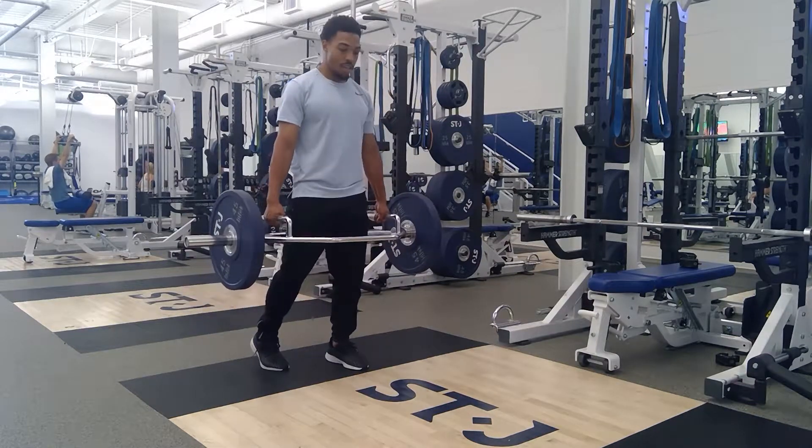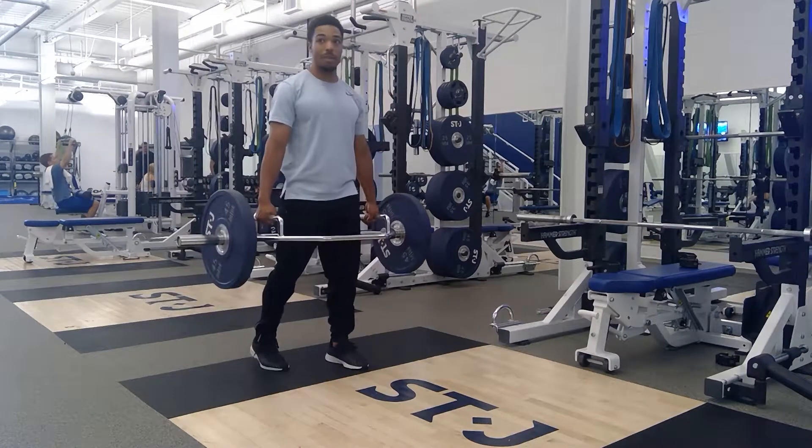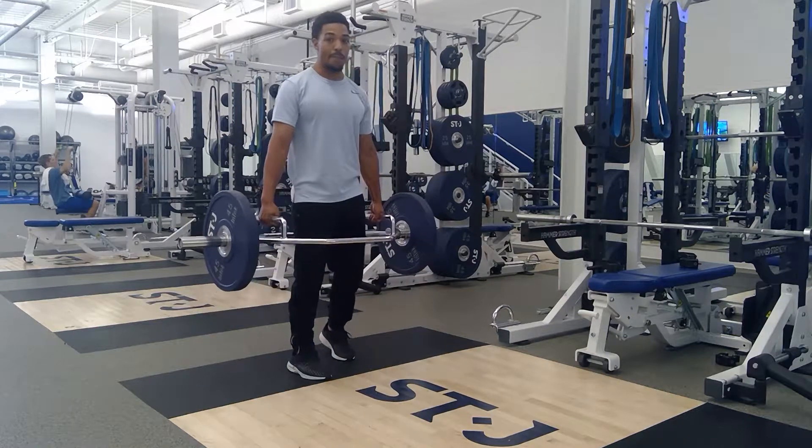Then I would hinge backwards and extend my hips. Once you get about 6 on one side, you'll switch your feet and do 6 on the opposite side.